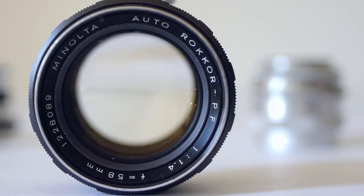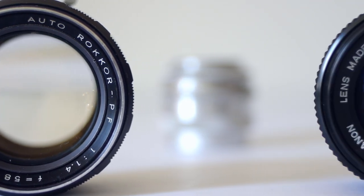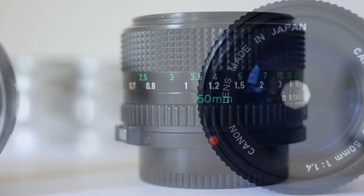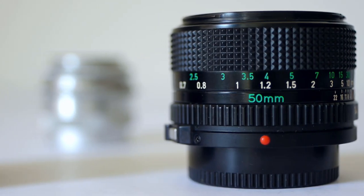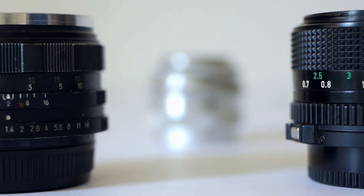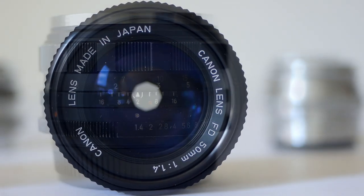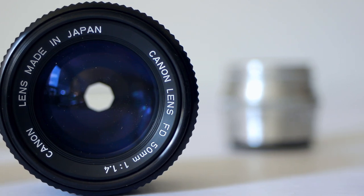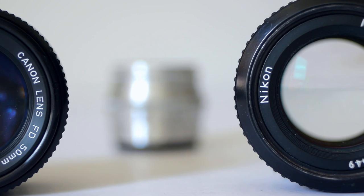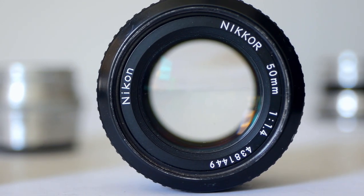Well hello Xenographers everywhere, and welcome to another episode. If you want a lens that's good in low light and that can give you plenty of background blur when you need it, an F1.4 50mm is the ideal tool for the job. There are lots of vintage F1.4s out there, and I've put together three of my favourite F1.4s from Minolta, Nikon and Canon to help you decide.